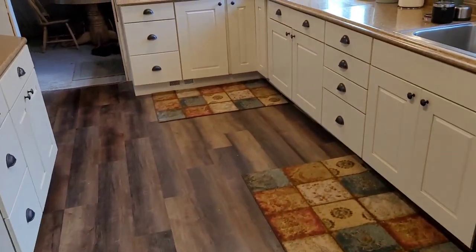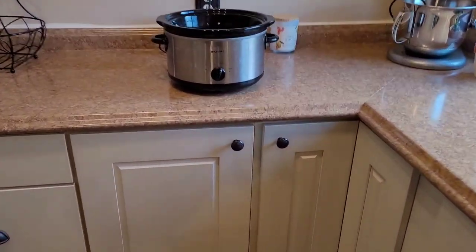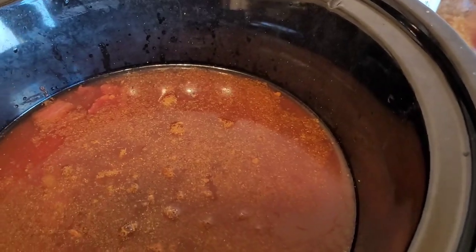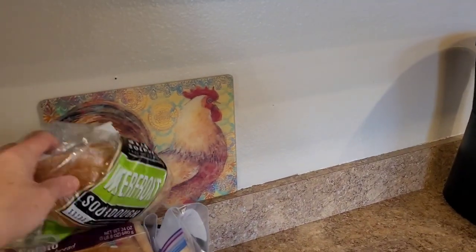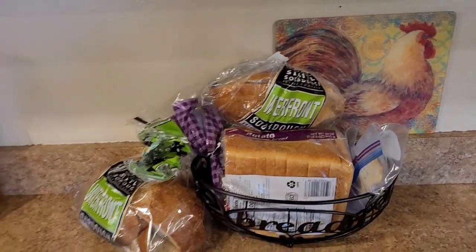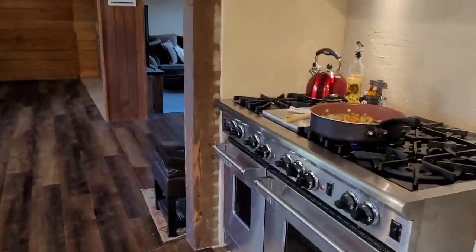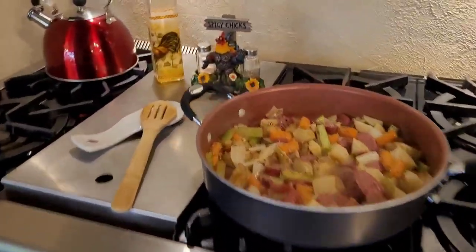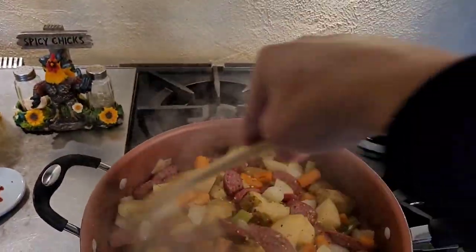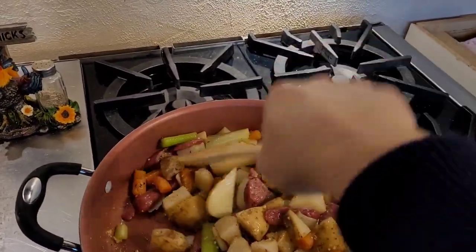I'll take you over here and show you that I put everything in the crock pot — all the liquids and the can of corn. I also have some ends of sourdough bread, so I'm just going to make garlic bread: throw some butter and garlic powder on there, put it in the oven, get it all browned up, and have garlic bread with it. Dinner will be done whenever I get home and I don't have to worry about it.